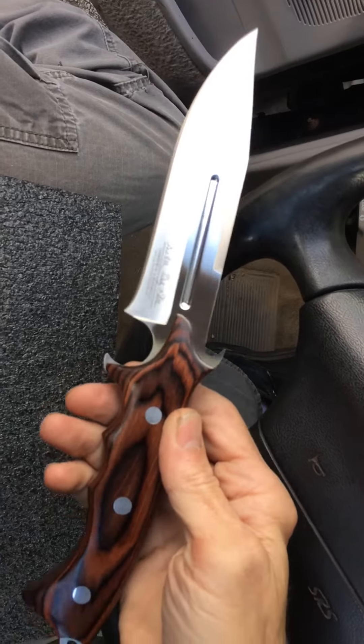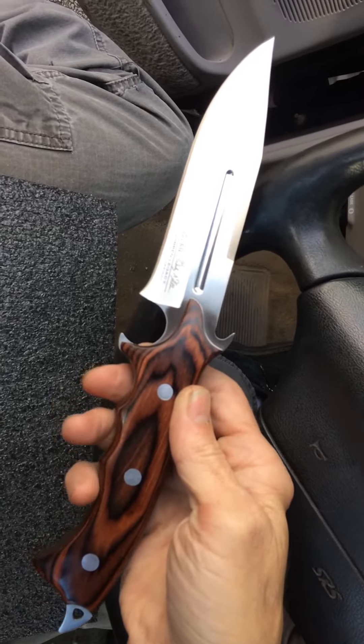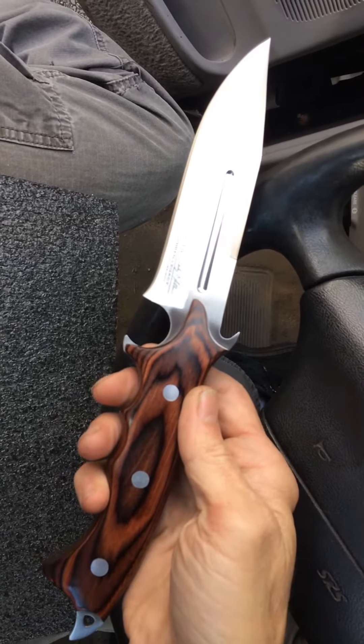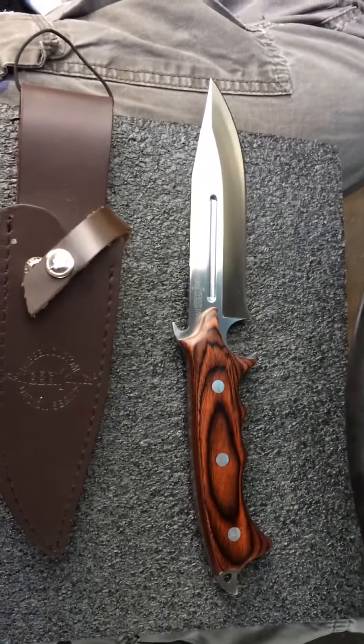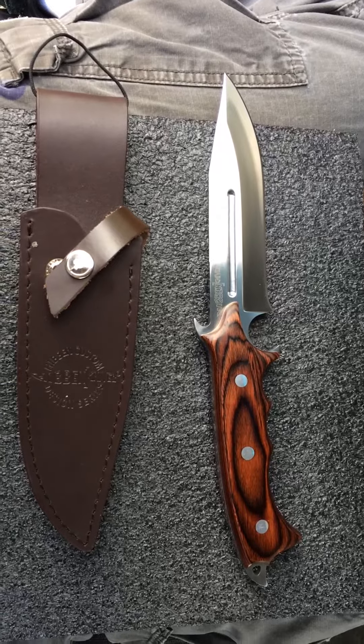But I hope you guys enjoyed the Gil and Wes Hibben GH5072. If you don't have it in your Hibben collection, you may want to add it — it's a good one. Thanks guys and have an awesome day. More to come.